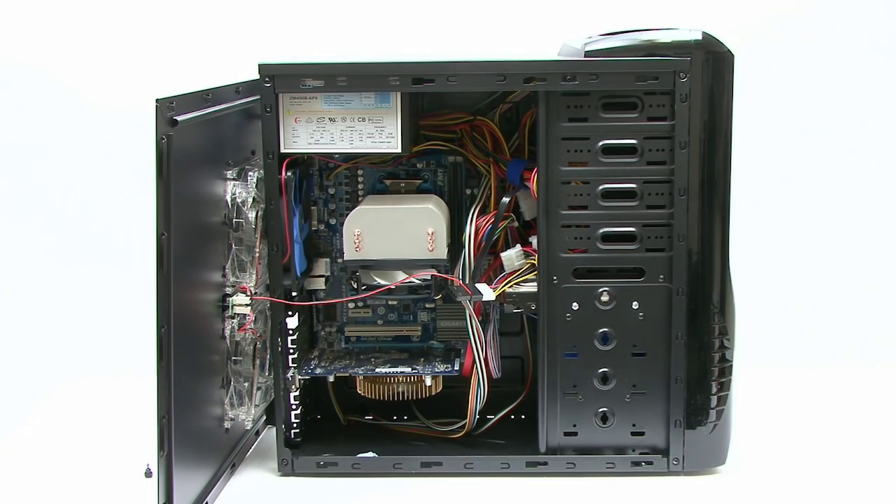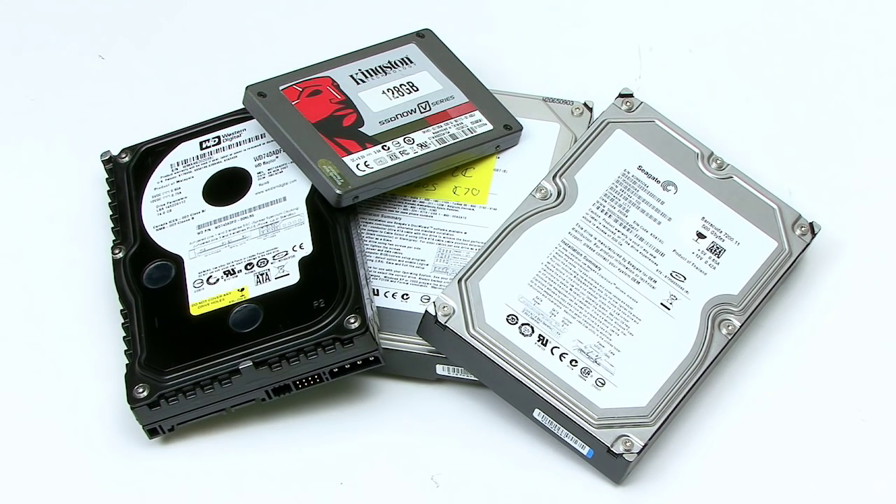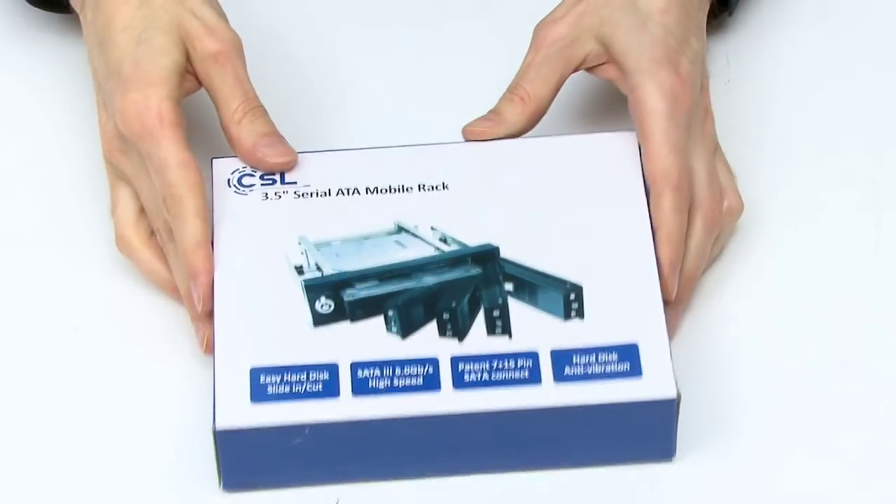However, in this PC I want to have lots of different operating system configurations, and there are various ways I could achieve that. One would be to set up a number of different virtual PCs, and while I might show you how to do that in a future video, that's not the route I'm going to go on this test rig. The second option would be a dual-boot or multi-boot configuration, but I'm not going to do that either. Instead, since I've got quite a lot of old drives lying around, I'm going to fit into the PC this hot-swap caddy.